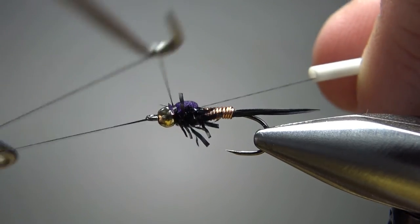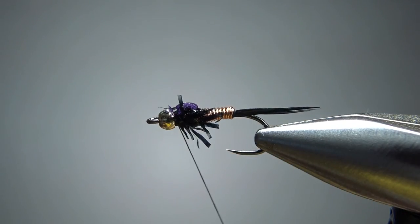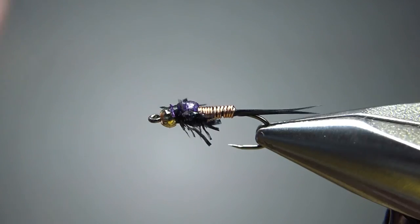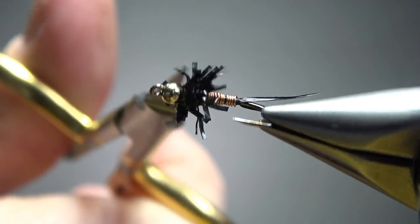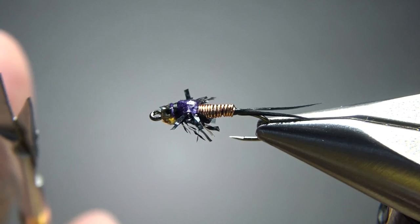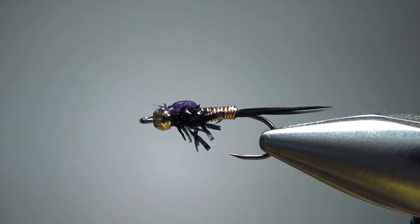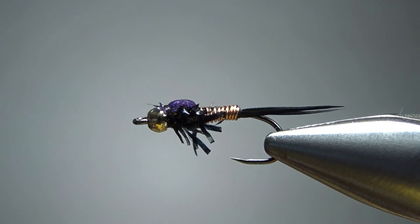A three or four turn whip finish and you can call this thing done. Or if it's a little bit too buggy, just take your scissors and trim some of these fibers right here until you get the amount of legs you want. So that's it — very simple pattern. I appreciate you watching, everybody. Y'all take care, we'll see you next time.